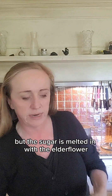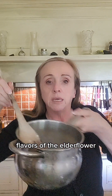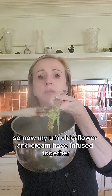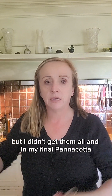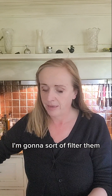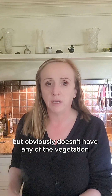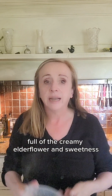The sugar is melted in with the elderflower and then I'm adding in the cream. We're going to simmer that cream and it's going to get all the lovely flavours of the elderflower. Now my elderflower and cream have infused together. I don't want all of these leaves and potentially creepy crawlies in my final panna cotta, so I get a sieve and filter them out. The liquid that's left has the lovely taste of the elderflower without any of the vegetation. So now I have a lovely jug full of creamy elderflower sweetness.